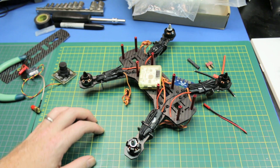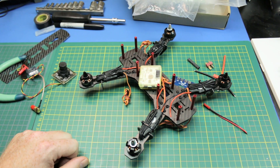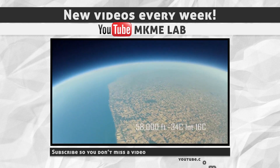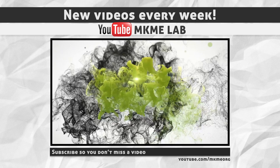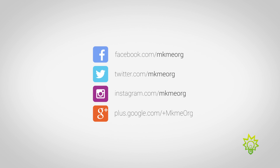Let me know what you guys think. If you've got any suggestions or input, I'd love to hear them down in the comments below. Cheers, guys — I'll see you next time.